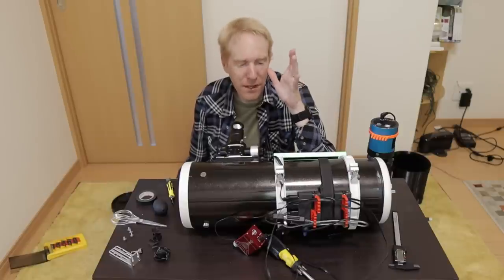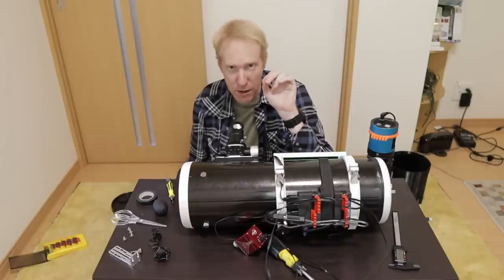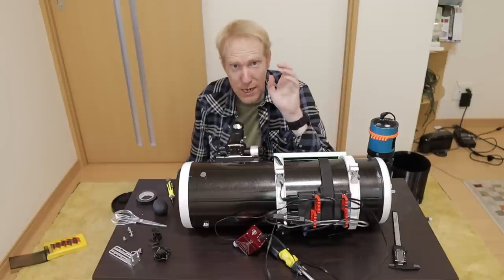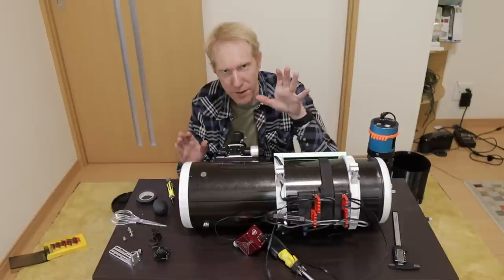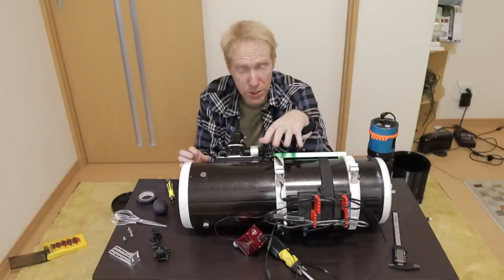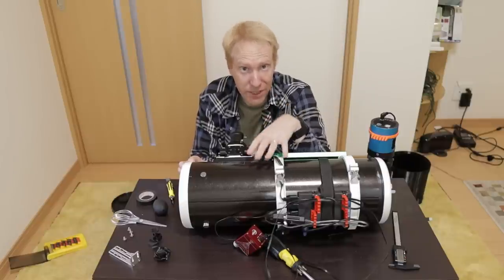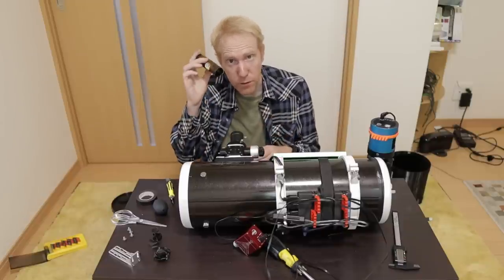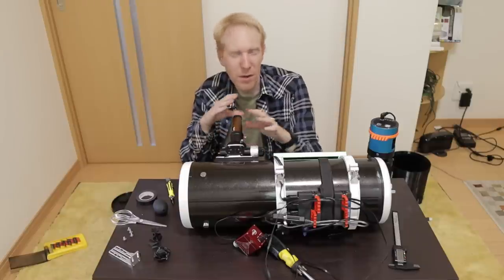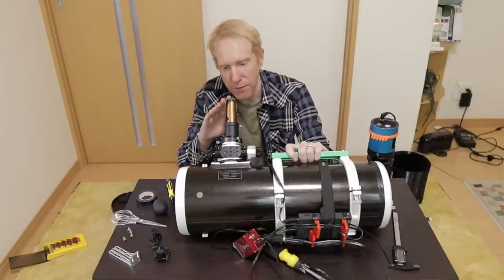Now let's go to the worst part: the collimation. It was a complete nightmare — I spent three hours before I could finally get good collimation, and it was collimation that was really difficult to even realize was wrong in the first place. This video isn't a full collimation tutorial — links to good tutorials are in the description — but I'll talk about the tough parts specific to this telescope. I first tried with a collimation laser, inserting it inside the focuser tube.